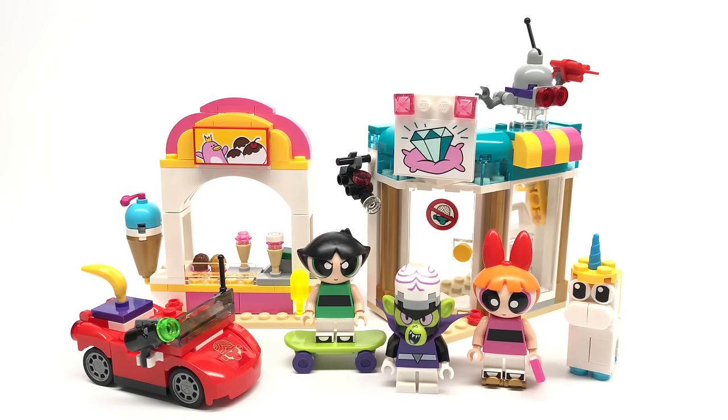Hello, Just2Good here. Today we're taking a look at the LEGO Powerpuff Girls Mojo Jojo Strike set with 228 pieces, 3 minifigures, and it retails for $30 in the United States. I got it from Target, now let's take a look at those minifigures.